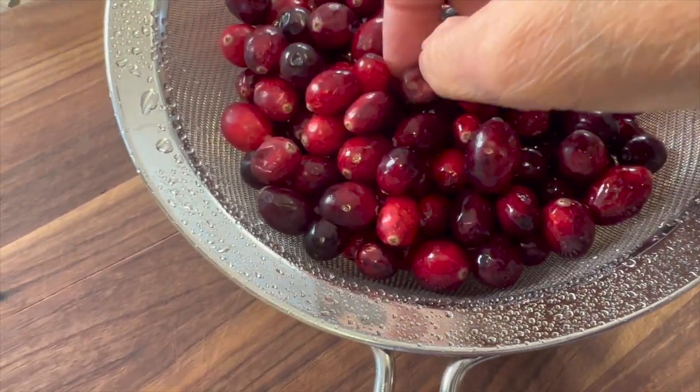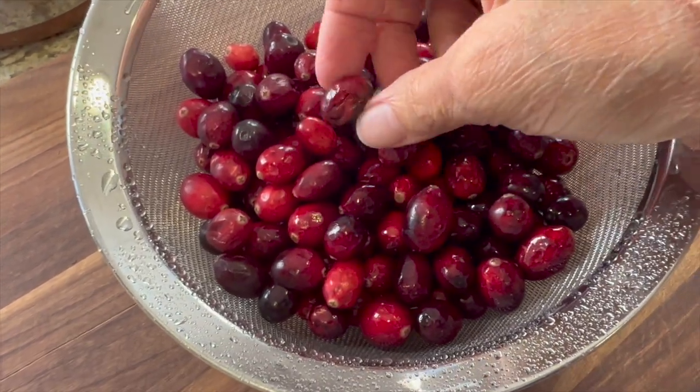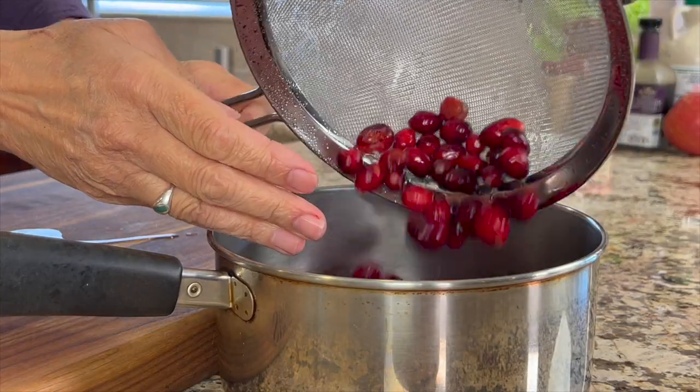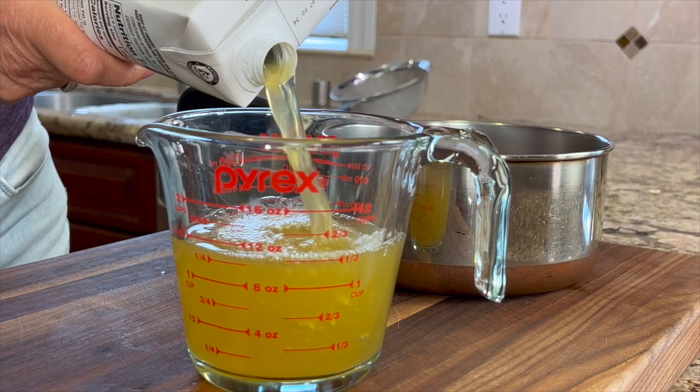We're going to give these a rinse and then pick through them to make sure there are no bad ones in there. There are a couple here, so I'll toss those out. Into the saucepan they go. Now instead of adding water to this, we're going to add some flavorful chicken stock.